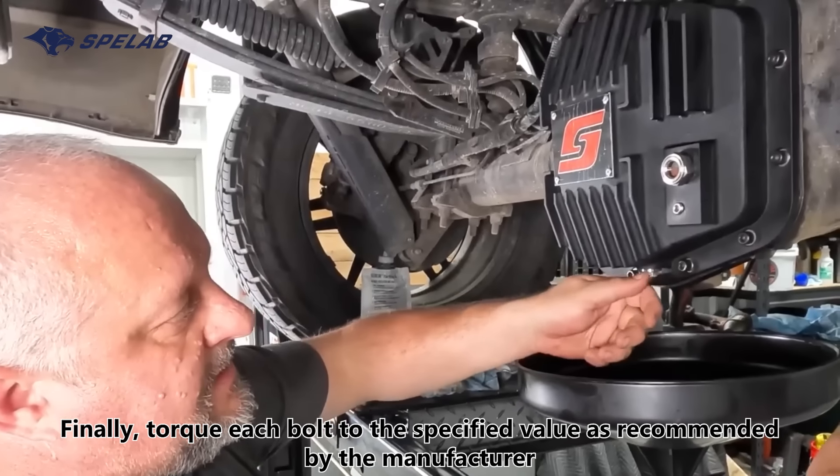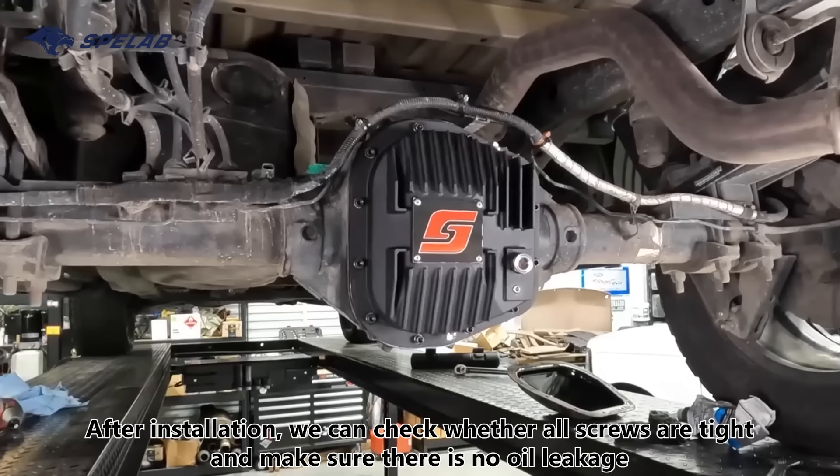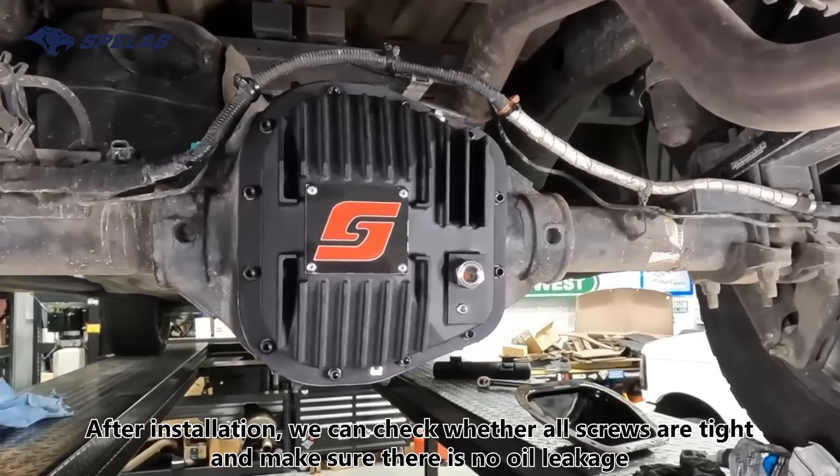Finally, torque each bolt to the specified value as recommended by the manufacturer. After installation, check whether all screws are tight and make sure there is no oil leakage.